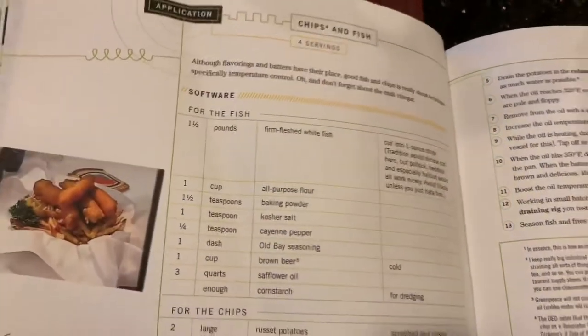The recipe for Alton Brown's Good Eats, the early years, on page 114, it is chips and fish.